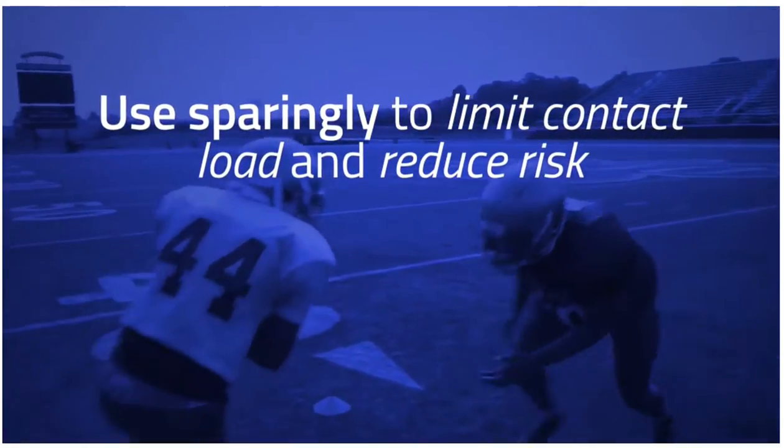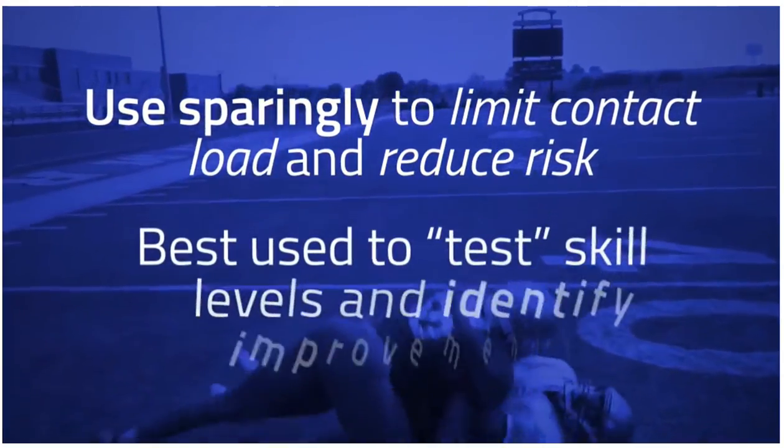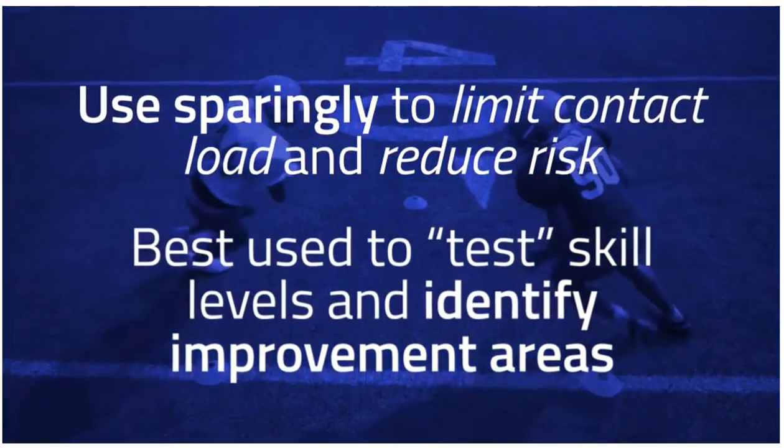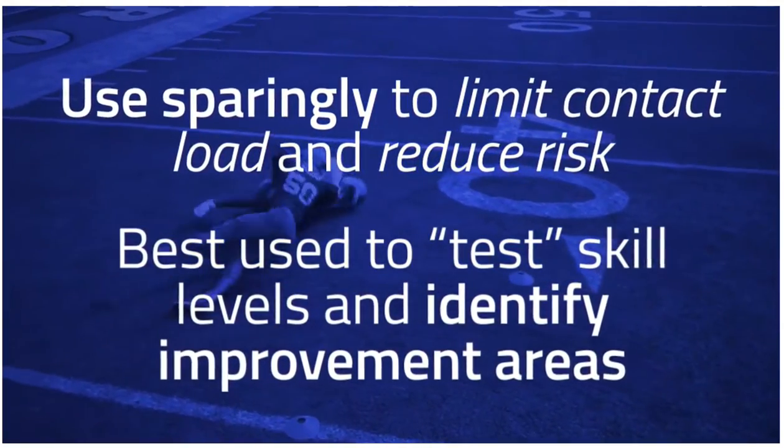Use this as sparingly as possible to limit contact load and reduce risk. It is recommended that drills like this be used to test current skill levels and identify areas that need supplemental training in less intense environments.